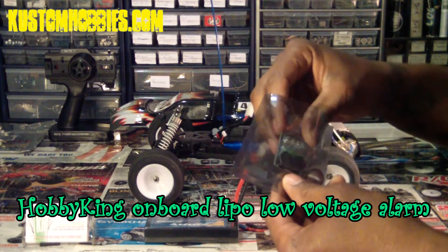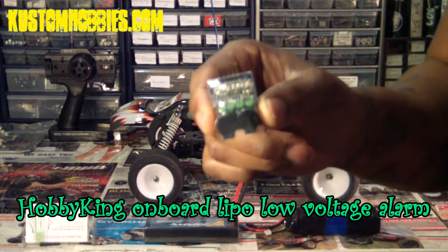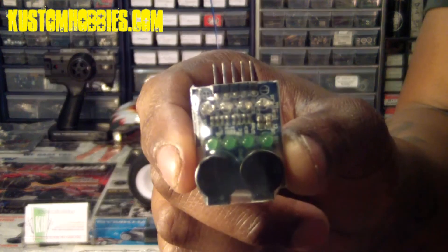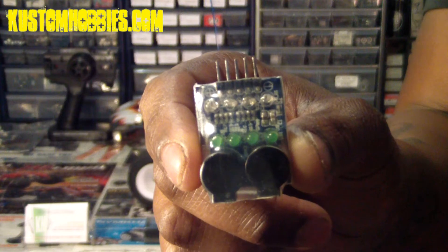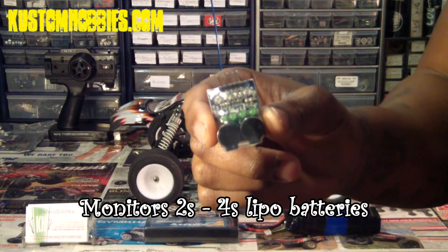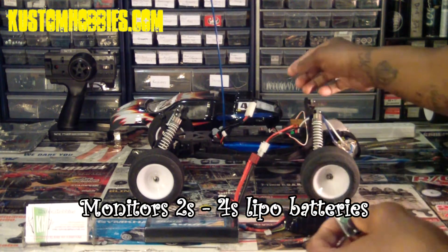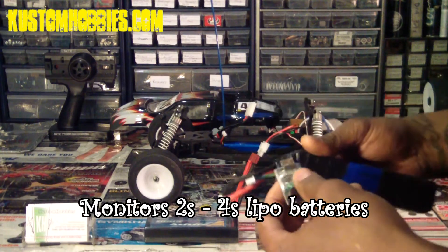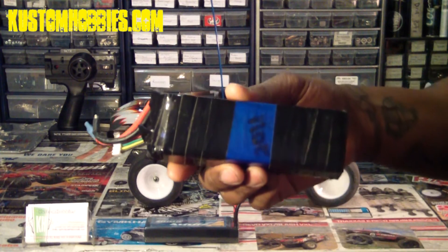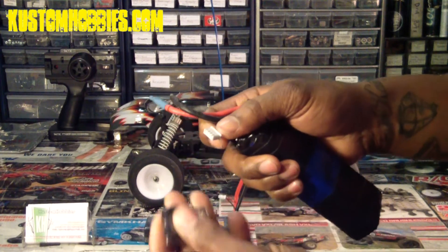Let me show you guys what it looks like. I'm not sure if you can see that clearly. This particular one accepts 2S to 4S LiPo batteries and it plugs right into the balance lead of your LiPo battery. Here's a 3S battery I have — I'm just going to show you guys how it looks once I plug it into the balance lead.